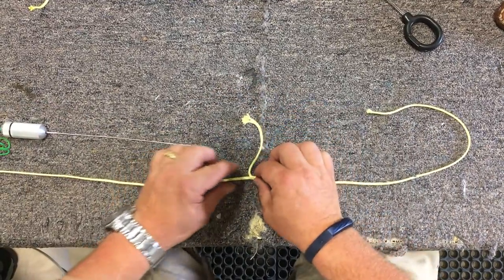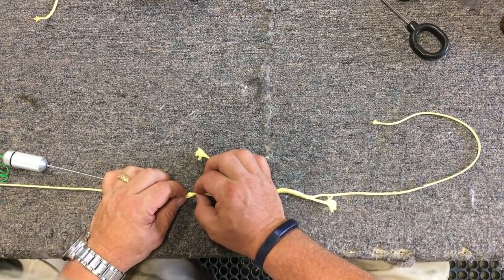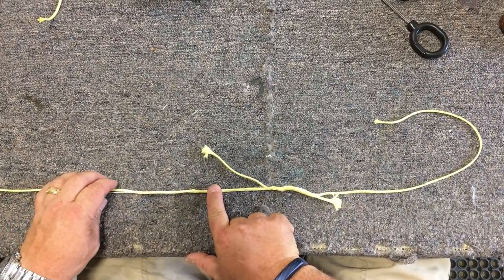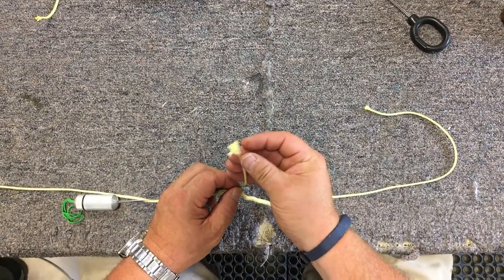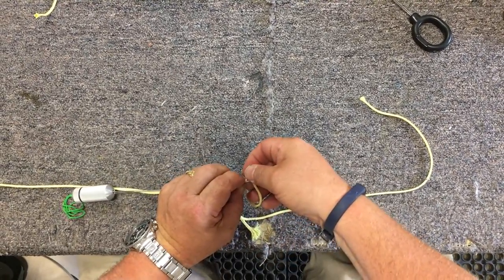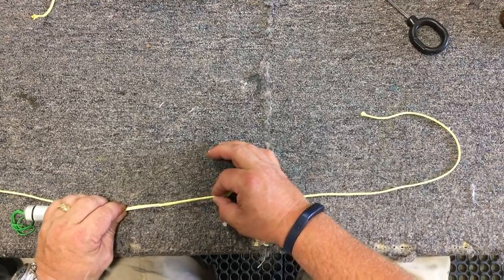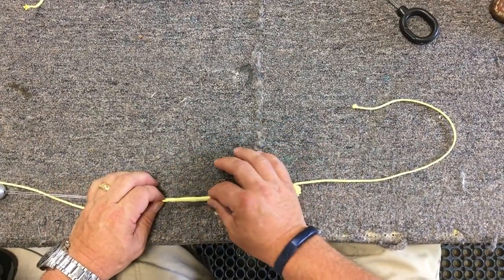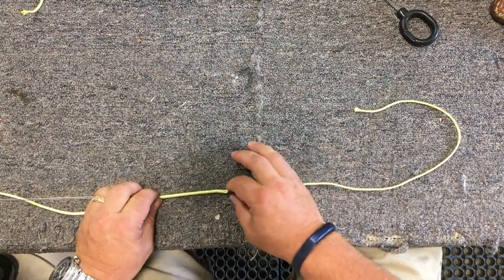Now I'm going to do the same thing on the other side. Going down through — you can push it together a little bit just to open it up. Get the splicer going down through, and I'm going to come out right next to where I want this line to go in. Caught it — so now I'm going to feed it through. If you accidentally pull it out, just pull it back out again and redo it. No harm, no foul. Now I've gone ahead and pulled these through.